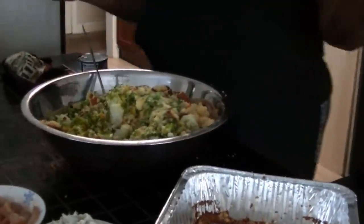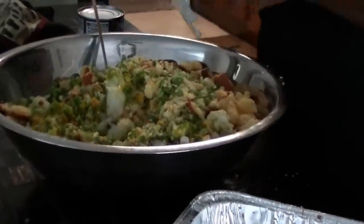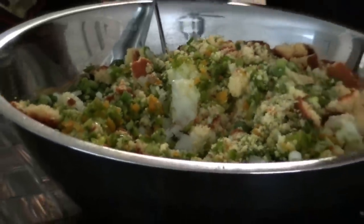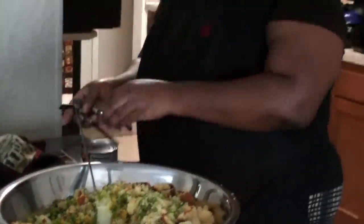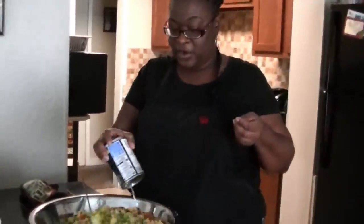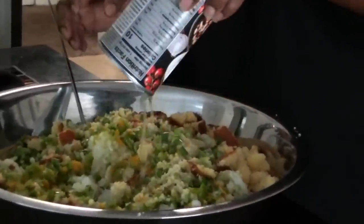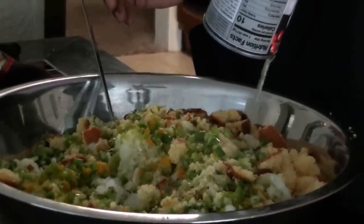For liquid, you can use chicken broth, vegetable broth, or seafood broth — I chose chicken broth today. I also have cream of shrimp going in here as well. We're putting in two cans of chicken broth and one can of cream of shrimp.